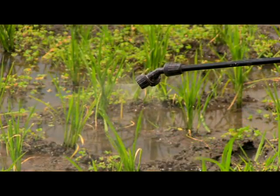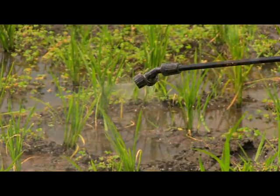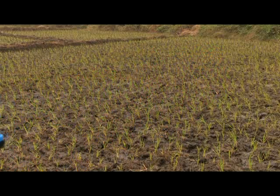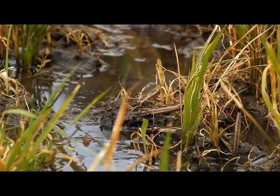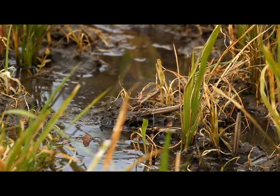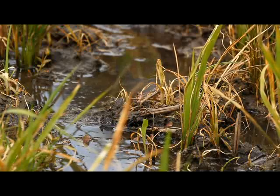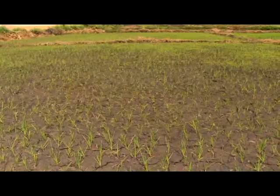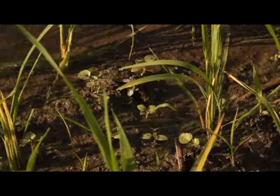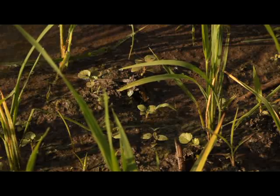Step 2: Application Timings. The timing of herbicide application is an extremely important factor for effective herbicide use. If herbicides are applied too early or too late, you might not see any effect on weeds, or you may even damage your crop, as shown here. Weeds are most harmful to the rice in the first six weeks after sowing or transplanting, and herbicides are most effective when the weeds are still young.